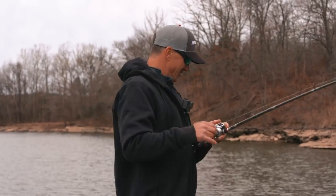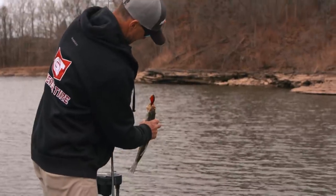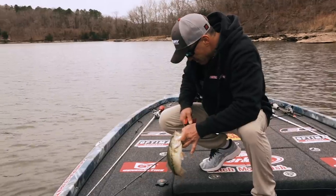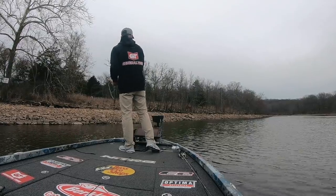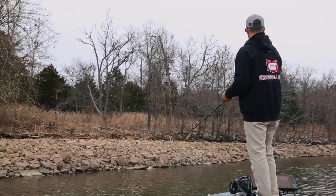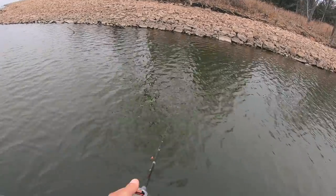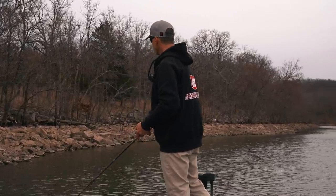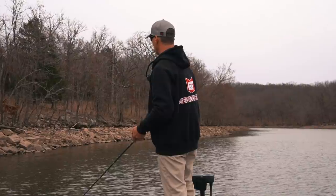There's a fish — and right when I paused it, it ate it. They're eating good. When you're fishing a steep bank like this and trying to figure out the bites, parallel that bank. It doesn't make any sense to sit out and cast toward it. If you can get up close and cast at 45 degrees, your bait is in the strike zone so much longer and you cover so much more water efficiently.